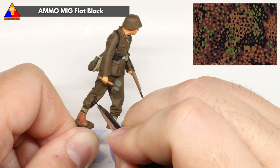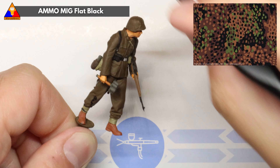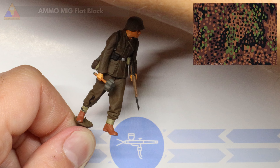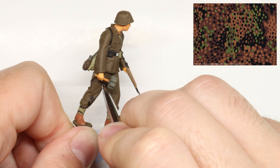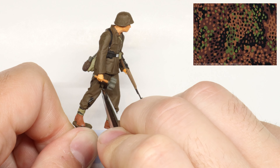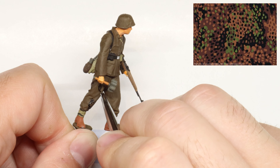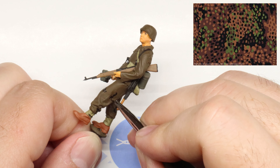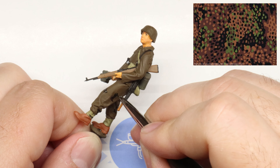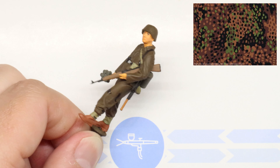We're going to start off by painting in some amoeba-style splotchy blobs in random spots all over the uniform. A couple of basic things to keep in mind as you go: if you do see a seam line on your uniform, try not to paint a particular color block flowing right through it. After all, these are separate pieces of fabric sewn together along these lines, so the camouflage pattern itself wouldn't flow smoothly from one to another.